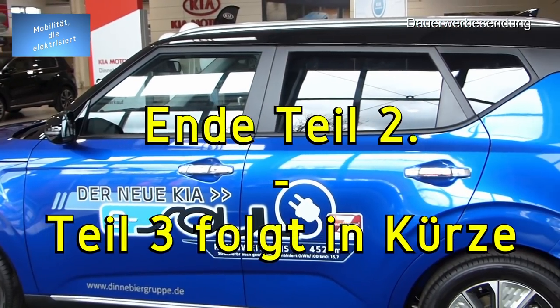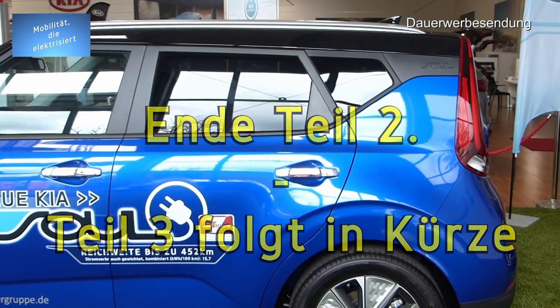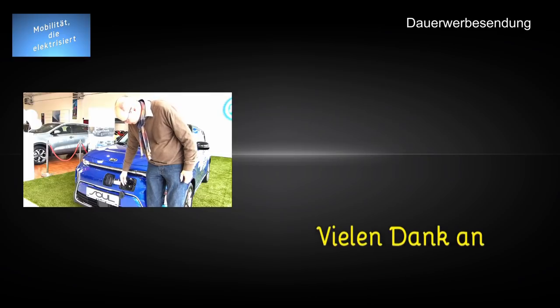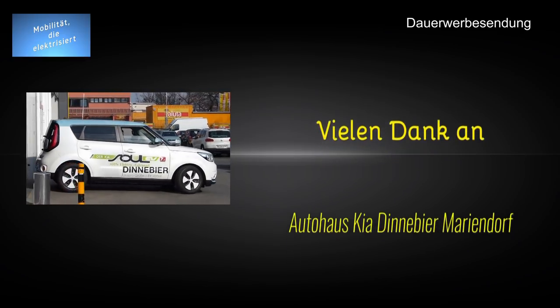Ich kann immer noch laden — geht nicht... doch! Da muss erst der Fachmann kommen. Hier haben wir den Ladeanschluss: hier oben einmal Typ 2.